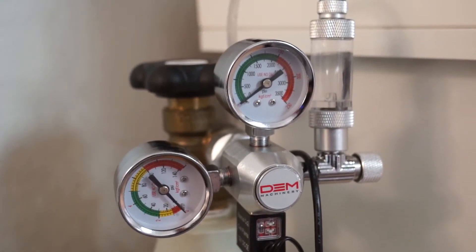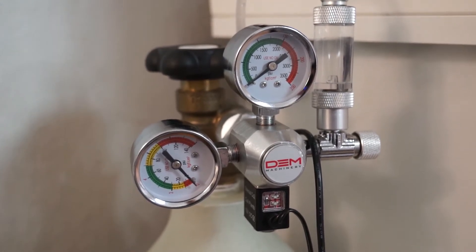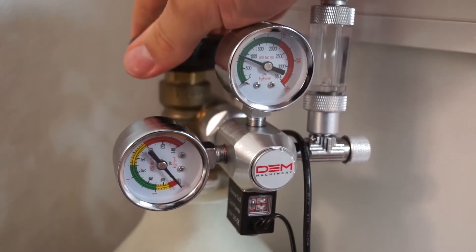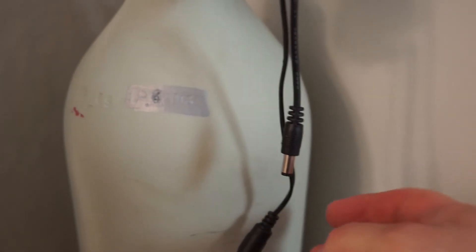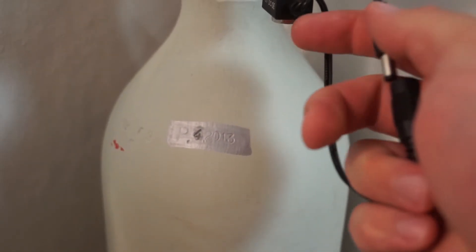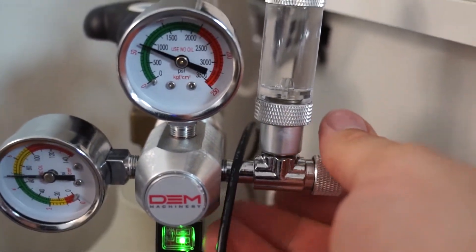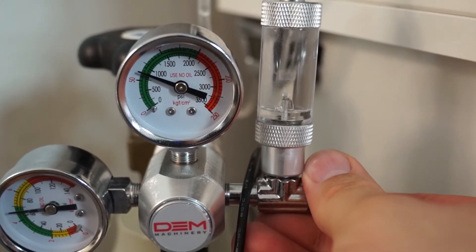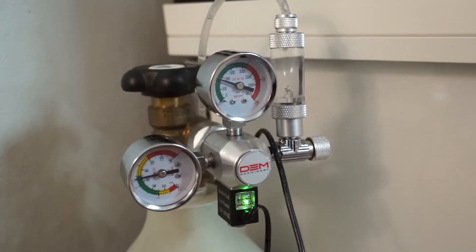I've got the regulator hooked back up to the tank — excuse the shaky cam, this is handheld as I can't really fit the tripod in here. Let's try and open it up and see what happens. Tank pressure is up. Nothing on the working pressure yet, so let's hook back up the solenoid and see what happens. Working pressure is back up. The needle valve is closed, so let's open that one. So far everything seems to be working just fine.